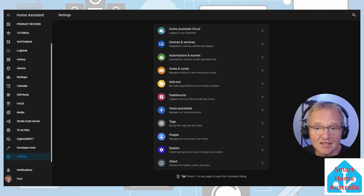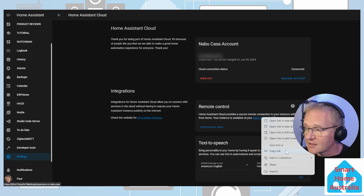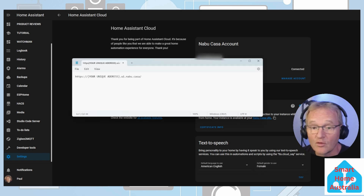Assuming you have downloaded the eWeLink application — links in the description for both Android and iOS — go into Settings, then Home Assistant Cloud. Go into the section for remote control, and where it says Nabu Casa URL, right-click and copy the link. Open up a notepad and paste your link there. For privacy purposes, the address shown here has been changed.